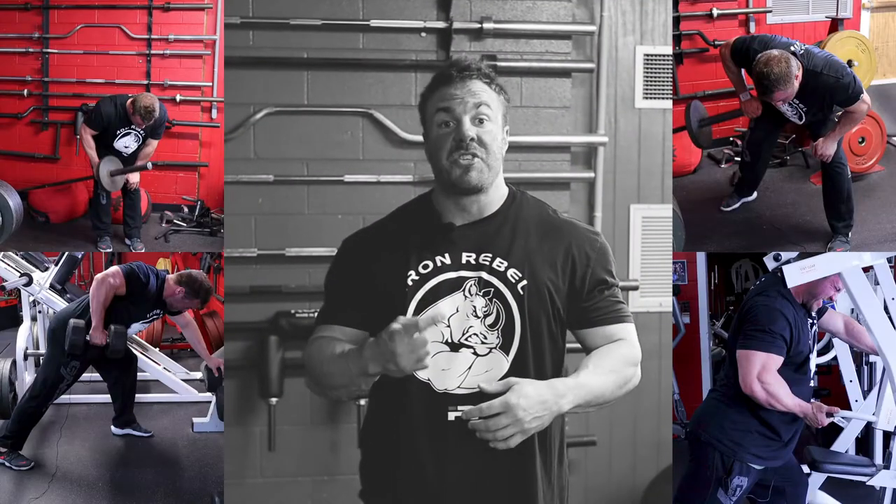I just finished training back and I thought I would do an educational video on my four favorite rows. We're going to do single arm today because back is one of my weak body parts, and the way I found to feel it the most is to isolate one side at a time. Single arm rowing has been the most beneficial for me in terms of progress and mind-muscle connection for my back.